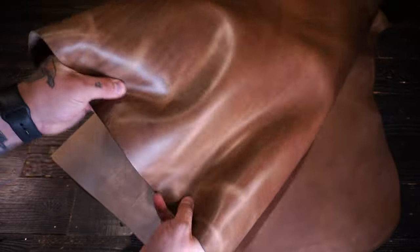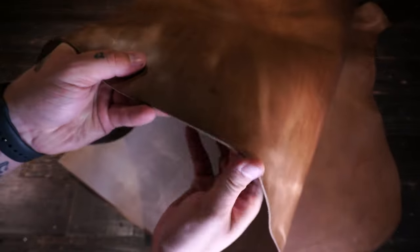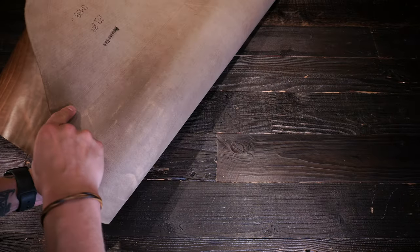Firm temper, so it's quite stiff or rigid. Burnishable edges as well. And on the flesh side, you have a lighter color tone and there is no extra material, fuzz or fiber. It's very clean on that flesh side.